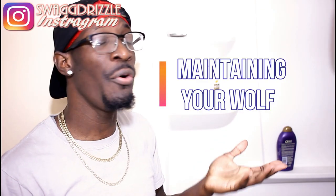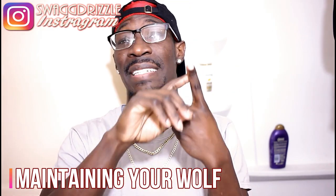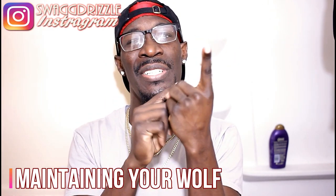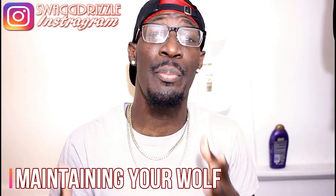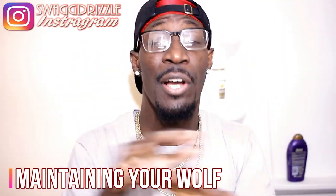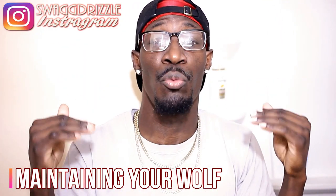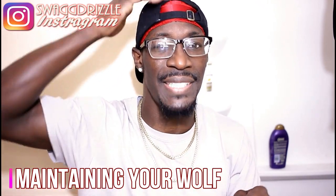I'm going to break this down into 2 things: maintaining your wolf and keeping your wolf laid. When maintaining your wolf, two things you're gonna need — a hard brush and a comb. You don't really need a comb so much, but you are really gonna need a hard brush. When you cut that wolf off, only that first layer is gonna be visible, and when wolfing heavy you gotta use a hard brush — that's the only thing that's gonna get down to the scalp.